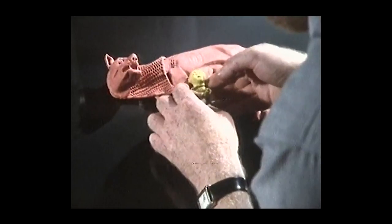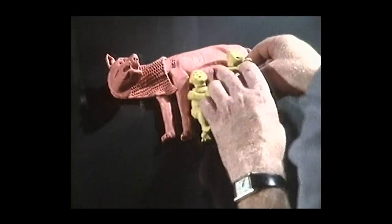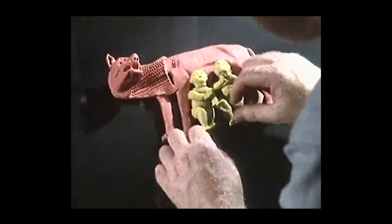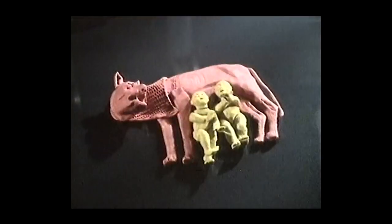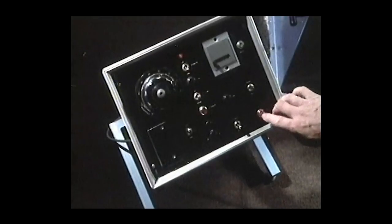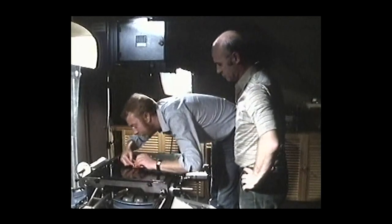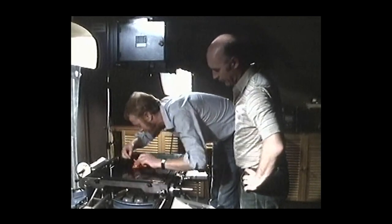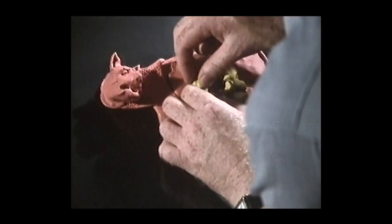And then we bring in the babies — one here, one here. Once he's set the model up, he moves bits of it a little at a time. And Terry, the rostrum cameraman, takes the pictures one by one. It's quite nice if, when the wolf is looking right round at them, the babies have a reaction by turning their heads.